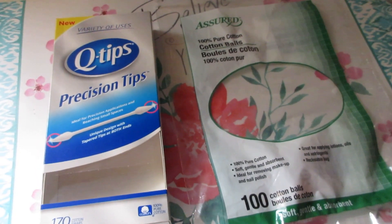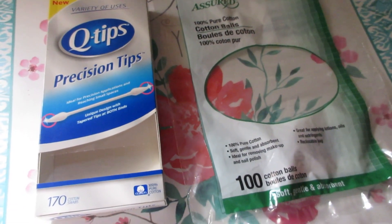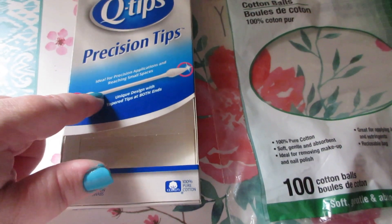Hello everyone and welcome to another empties video. There are quite a few empties, so we're just going to jump right in. They're from a variety of places like Dollar Tree and Walmart.